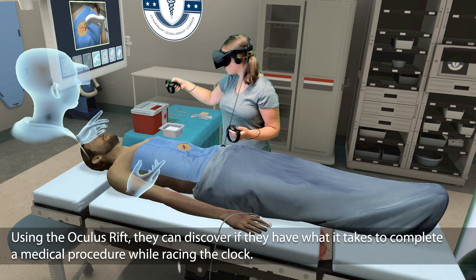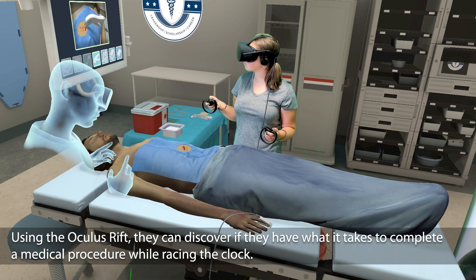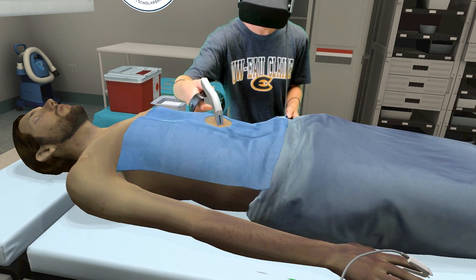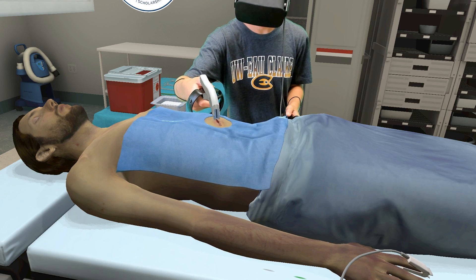With the area numbed by lidocaine, the next step is closing the laceration using a surgical skin stapler. Good! Place four more staples to close up the laceration.